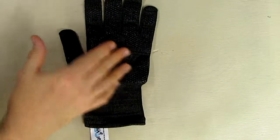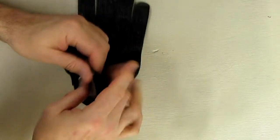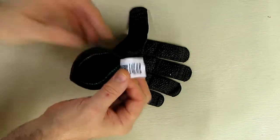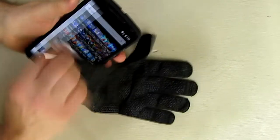I want to point something out — on the left glove there's a tag inside with the product name, and it says 'Use this tag to clean your screen.' So you can take that tag and wipe down your screen to clean it a little. That's pretty cool.